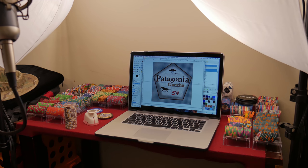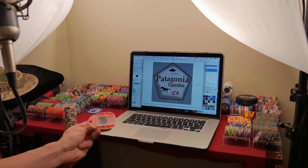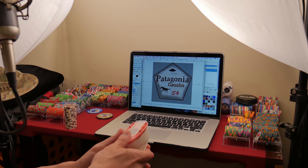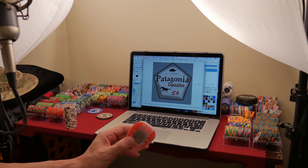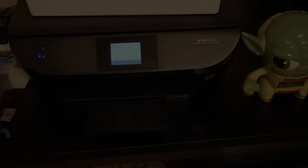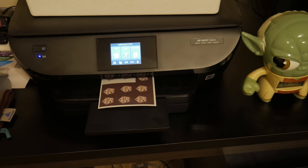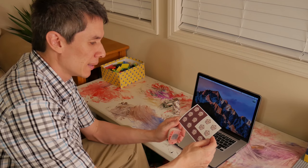I'm going to load the printer up with photo paper — we're actually going to use photo paper — and then use this awesome little one-inch hole punch to punch out the labels. We're going to use some Milanos and some of these Next Gen Pros and see how it works out.